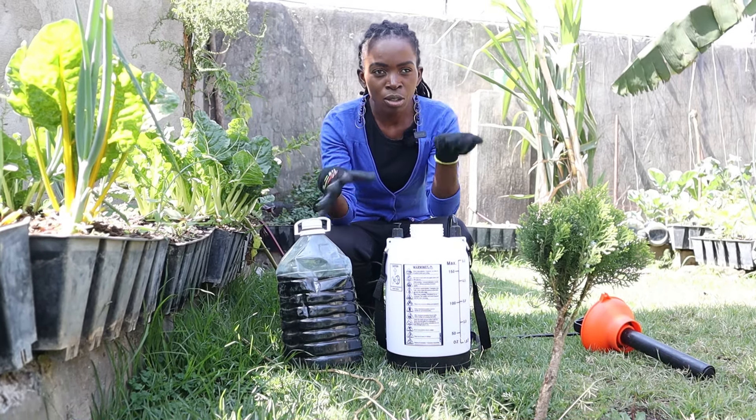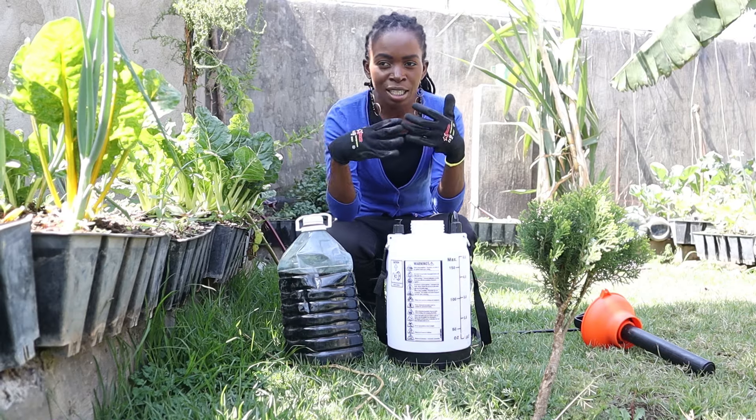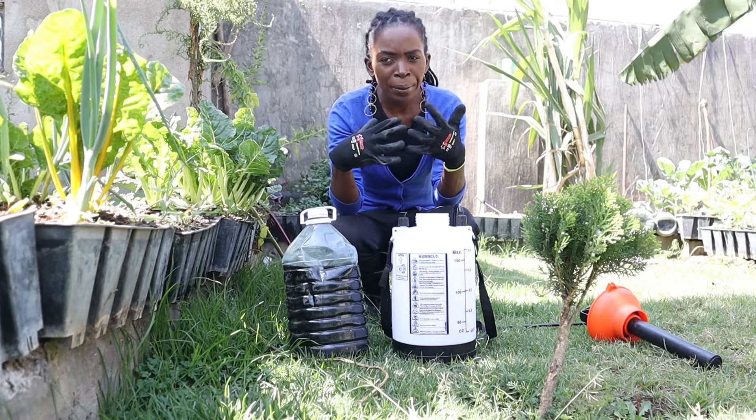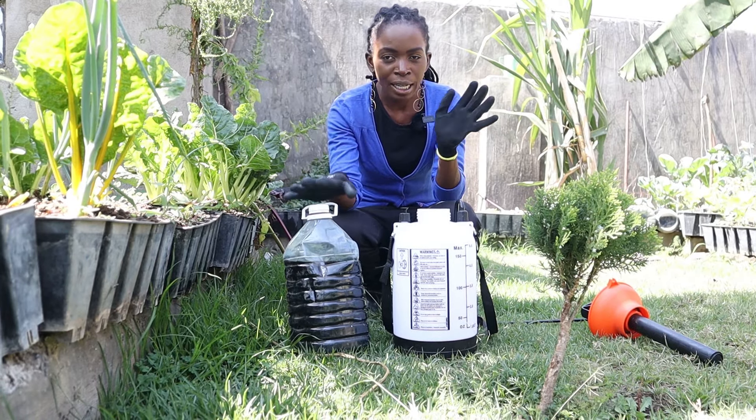Rabbit urine is non-toxic — it doesn't leave toxins in the plants or in the soil. So it's a biodegradable pesticide and fertilizer.